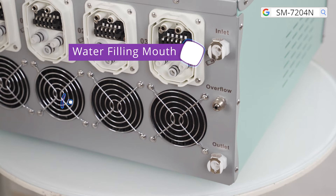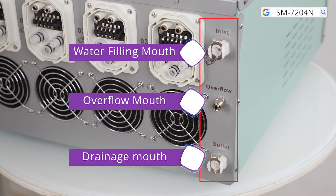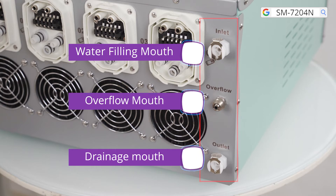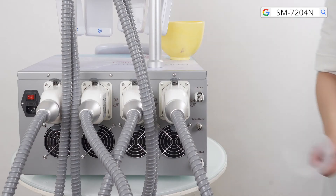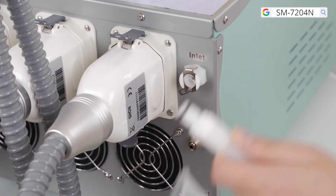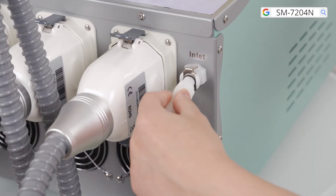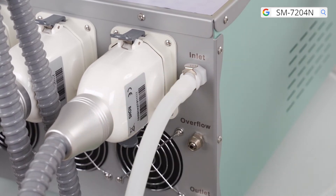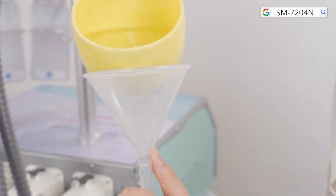There are three holes at the back of the machine: water inlet, overflow hole, and water outlet respectively. Please pour pure water or distilled water in before starting the machine. Connect the hose or the funnel to the water inlet until it is fixed by the fastener, then put water into the machine through the funnel.